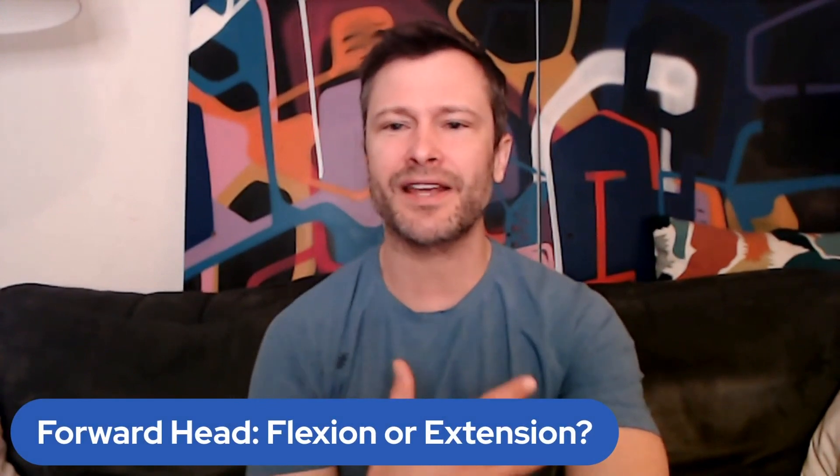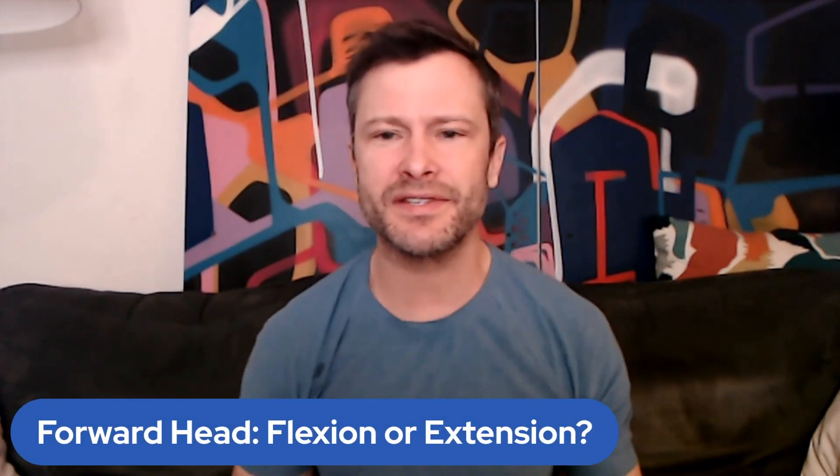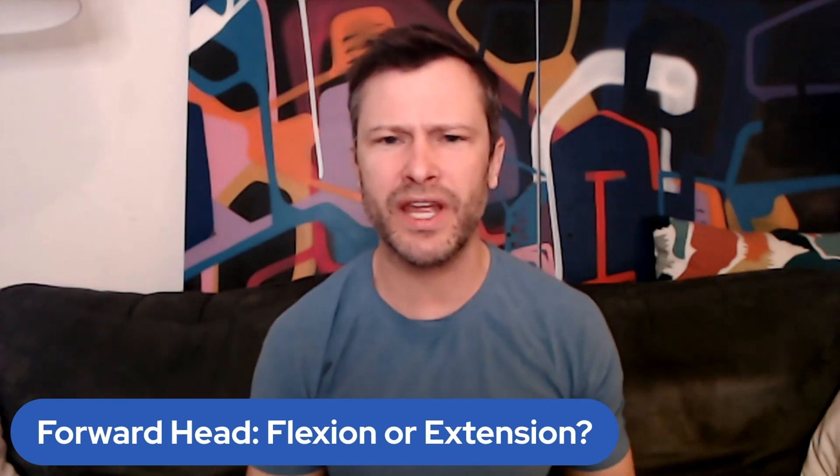Hey y'all, and welcome to the NASM CPT Podcast. My name is Rick Ritchie. And today I got a good message that I want to cover about cervical flexion or extension — so, forward head. And this comes from Storm Bailey. Storm says: Rick, can you please do a podcast covering cervical extension slash flexion and the imbalances associated? I've listened to every podcast from you and I really appreciate the education.